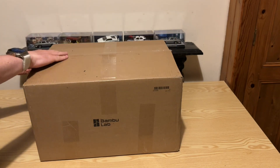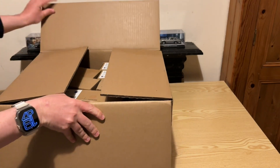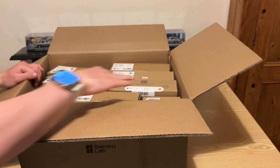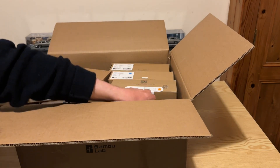Lastly, we come to unpacking the box with all our filament colours in. Bamboo offers quite a lot of different types, but for my first go I've stuck with the PLA basic in a few colours to see how I get on.